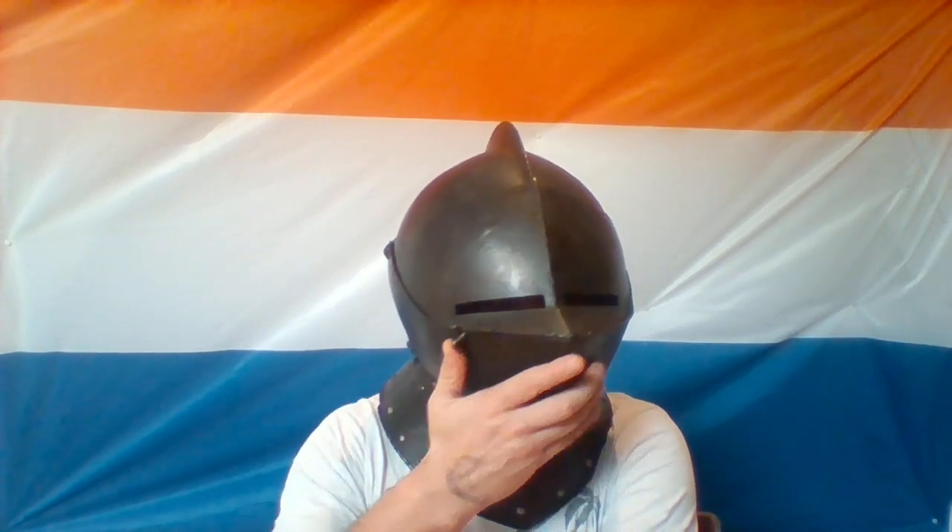The only thing is that the rivet to hold it together is actually a knot on the ball, which I thought was handy, but it seems that every time I close the helmet and open it, it unwinds the rivet. So at one point it's going to fall apart — it's not handy at all. I need to replace it with an actual rivet.